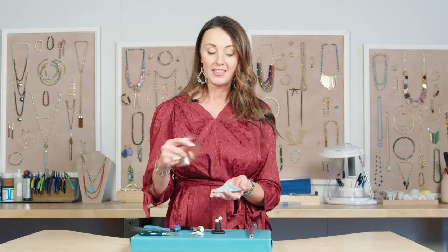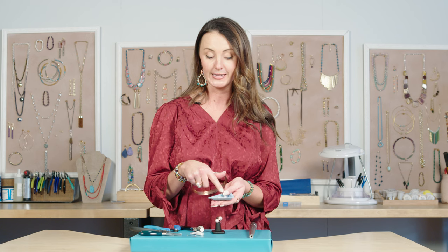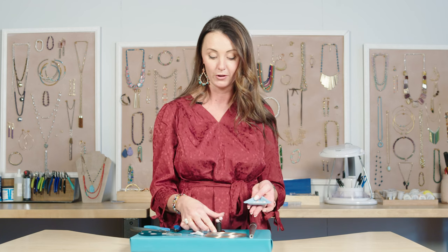The inspiration for this project comes from the beads. These are shell pearls right here, and they are so beautiful, so lustrous, and they have holes that are large enough to fit on the end of necklace memory wire, so they make a really beautiful statement ring.